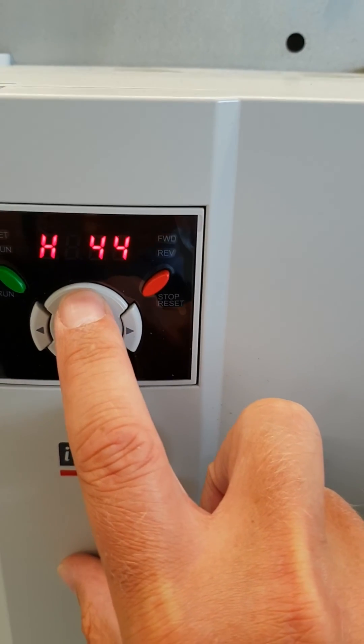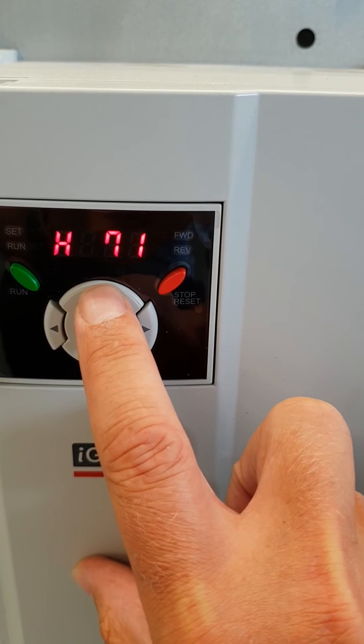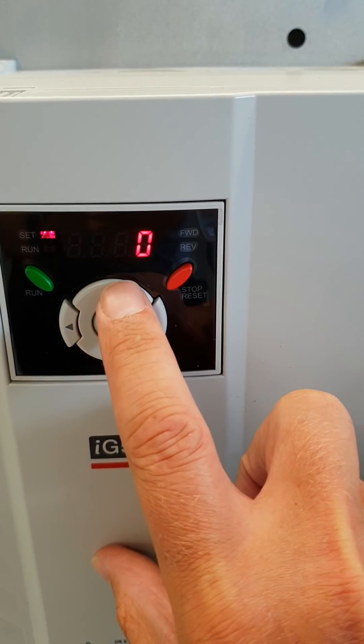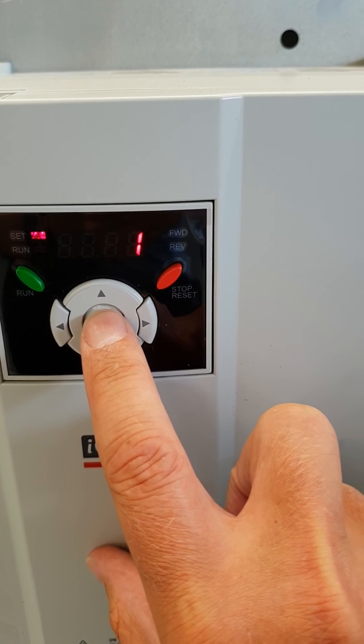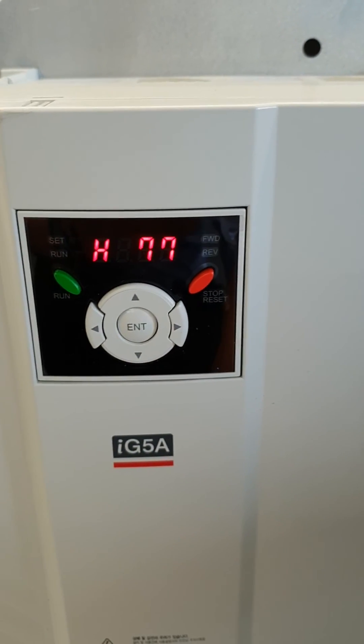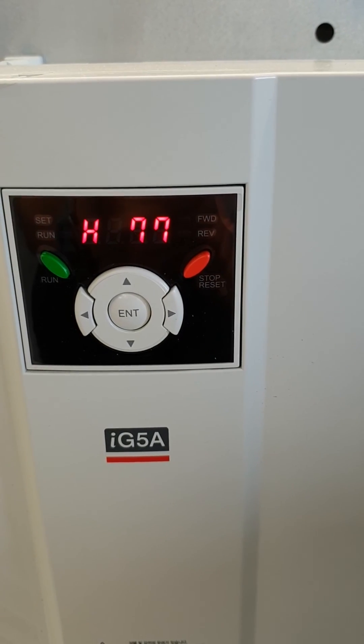And H77 is the cooling fan, which is currently running. I set this to a value of 1, so the cooling fan will only come on when the inverter is actually running the pump.